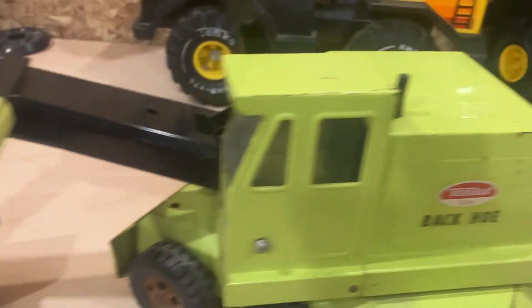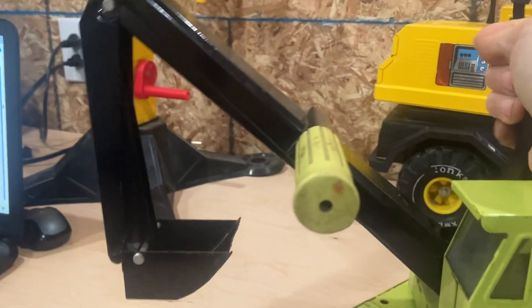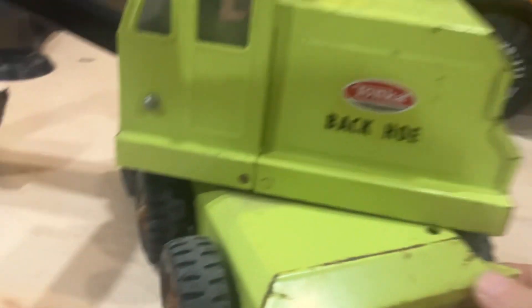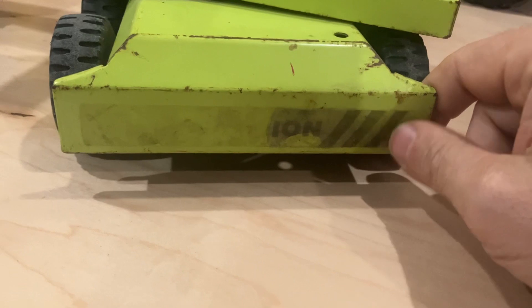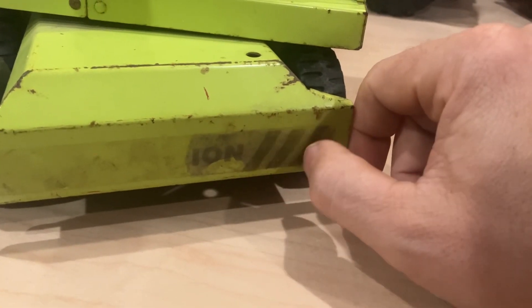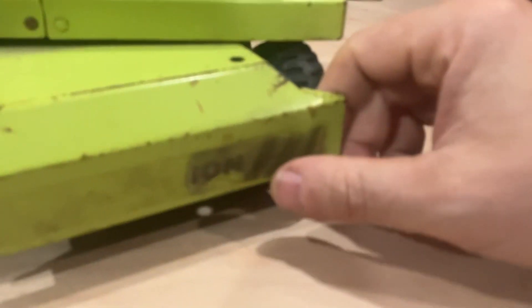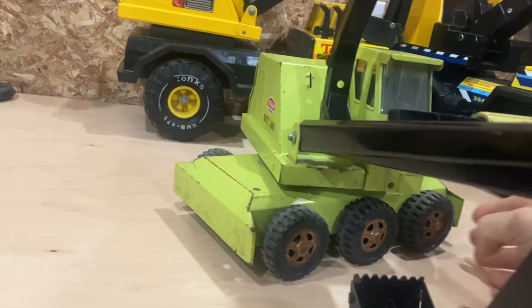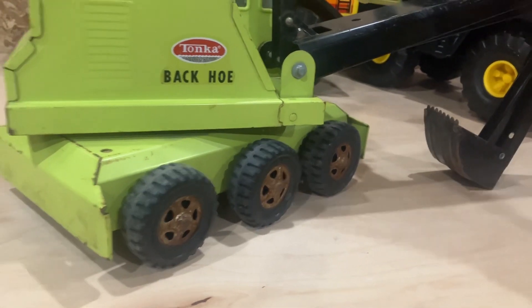This one's in pretty good shape — it's played with, but it's got teeth on the bucket. Like I said, you push that lever out and it moves the bucket. The cab decals are pretty good, but it had decals down here that are kind of missing. Actually, now that I think about it, this one may be '71, because that's when they came out with vinyl stick-on adhesive decals — a little caution stripe with three stripes — but they're missing. Pretty common to be missing.